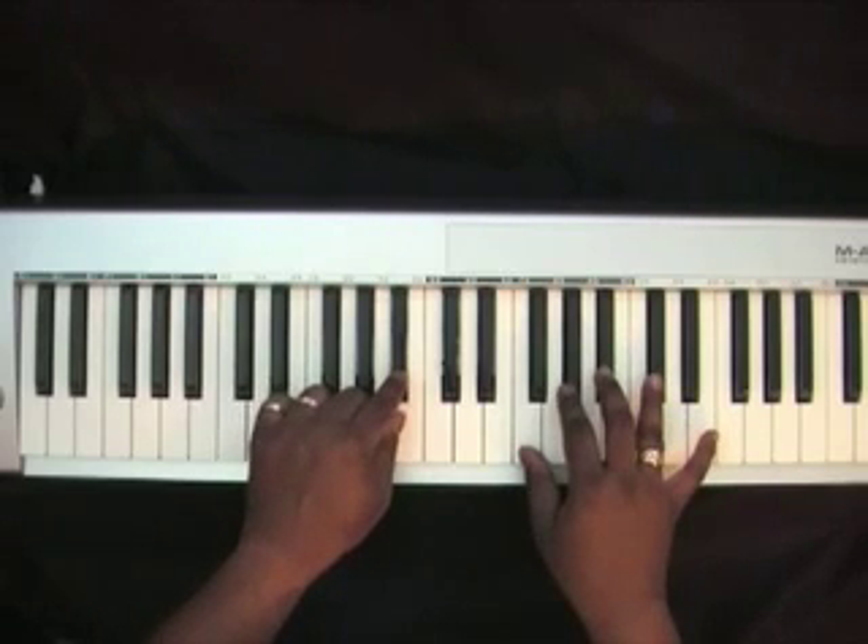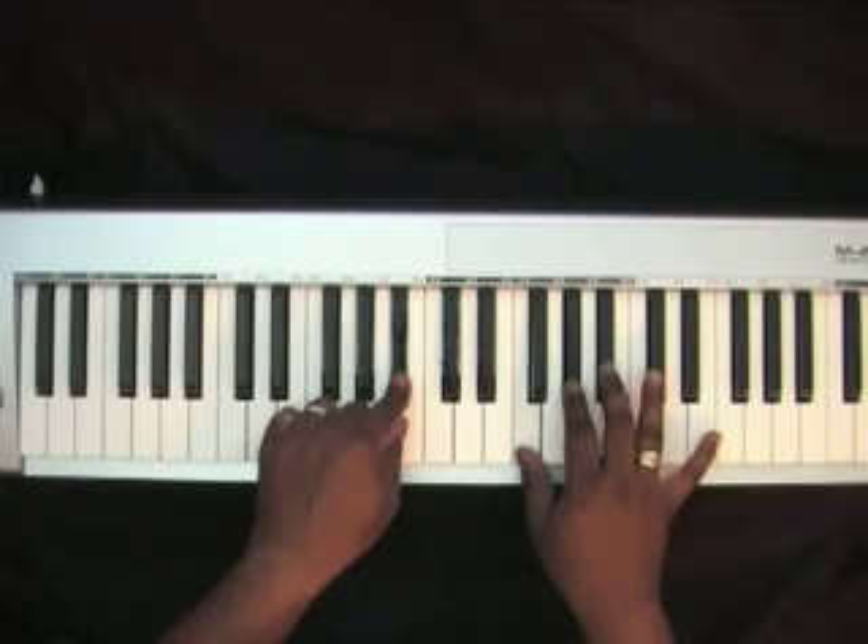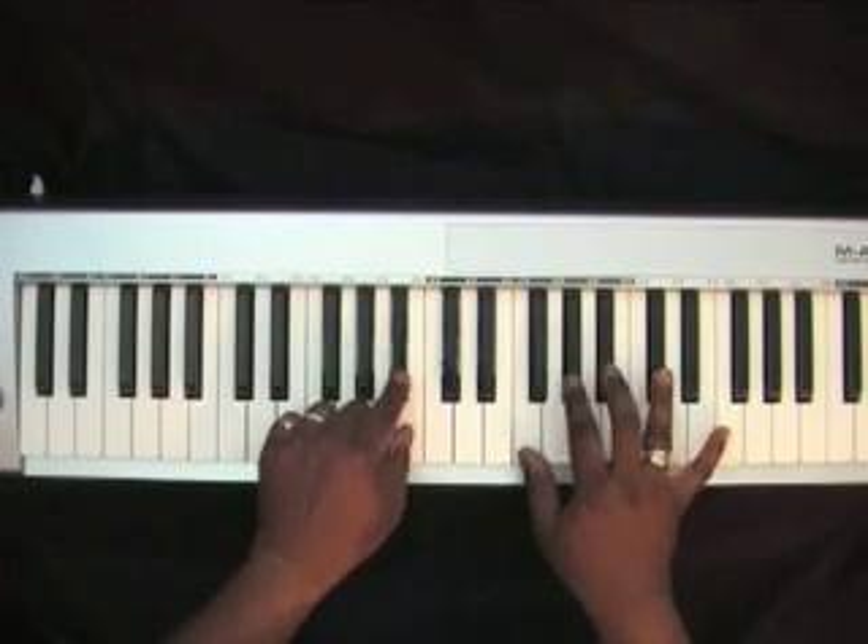Go up to a Bb in your left hand, with an F, Ab, Bb, Db in your right hand.